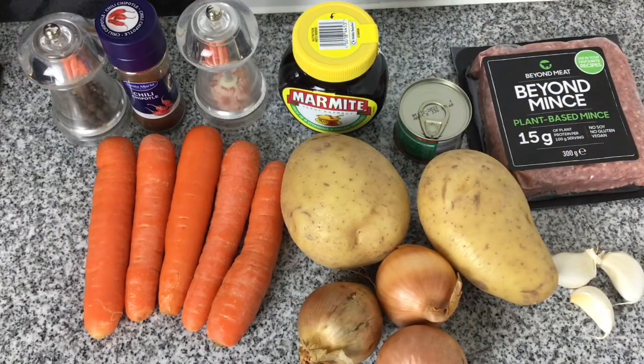To make the stew I've got five medium carrots, some salt and pepper, some chilli powder, some Marmite, a tin of tomato puree, and 300 grams of vegan mince.